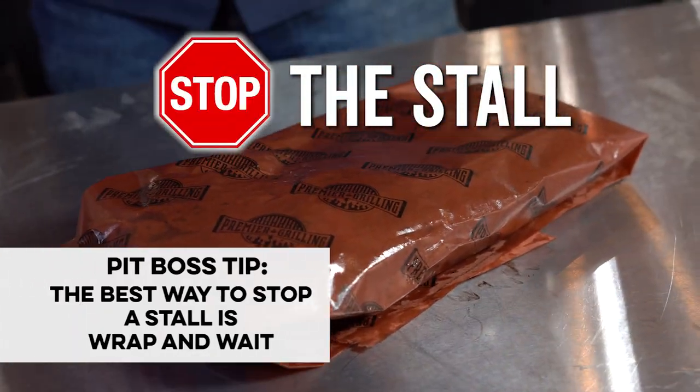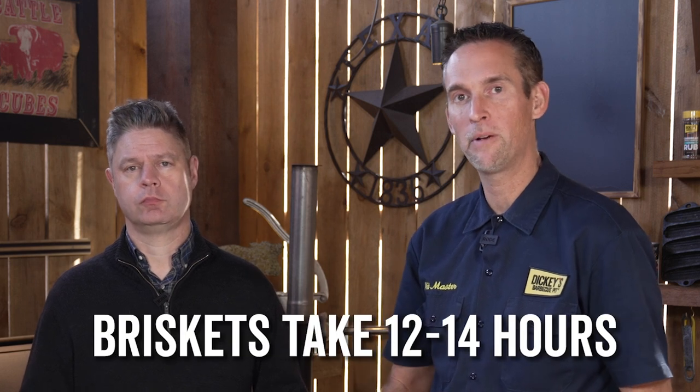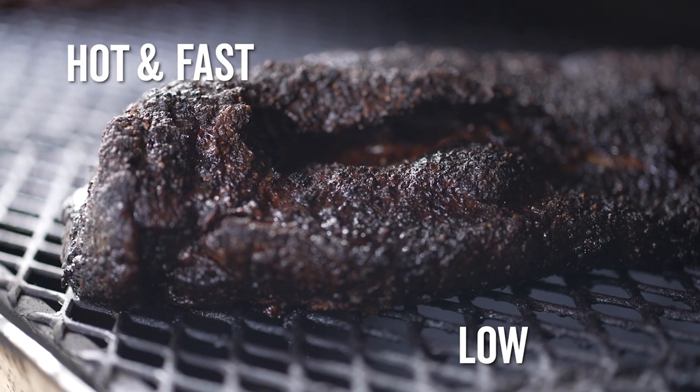You'll be able to feed your guests on time as long as you plan for it. Remember, briskets take 12 to 14 hours minimum — no matter if you're hot and fast or low and slow. It's 12 to 14 hours. Plan for it. Plan a lot of beer for it as well.